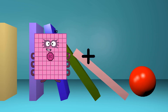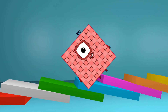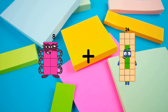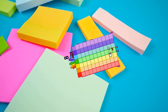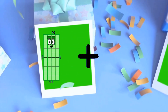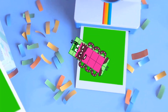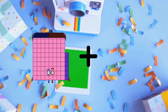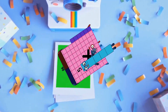80 plus 20 equals 100. 8 plus 77 equals 85. 40 plus 8 equals 48. 86 plus 5 equals 91.